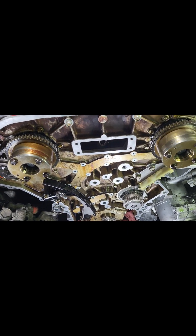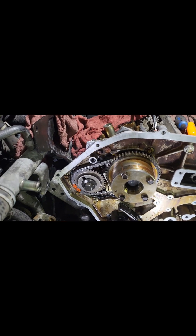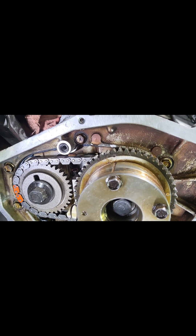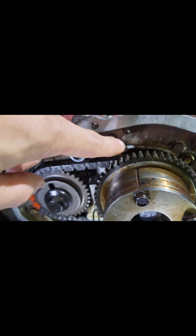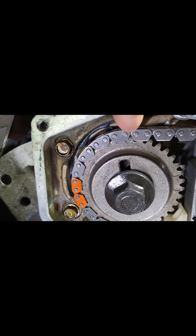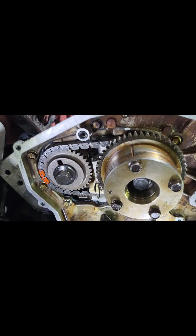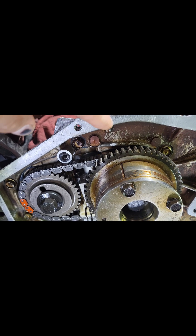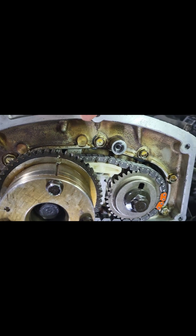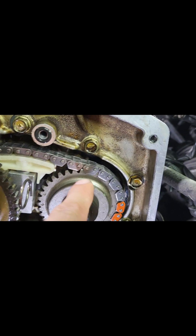So put the secondary chain back in with the camshaft sprockets. I'm gonna go over some timing here — this is the passenger side. This mark lines up with that, and that dowel lines up with that mark right there. You can see the dowels when you have the sprocket out. You have to line this up to that. Same on the other side — line that up, line this mark to that, and line this up to that.